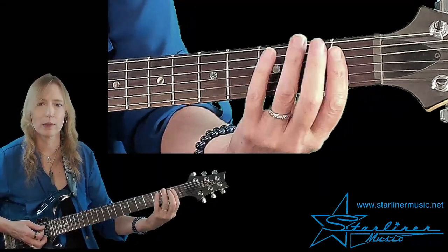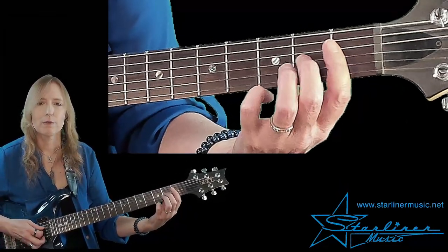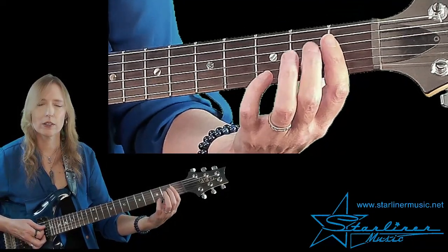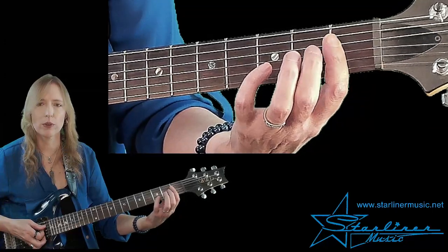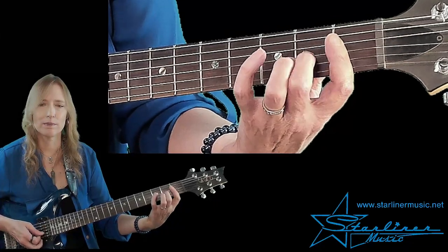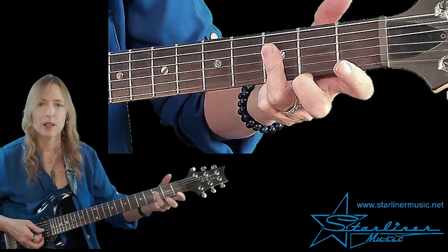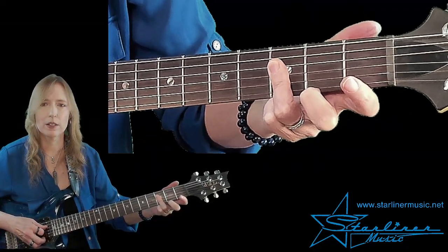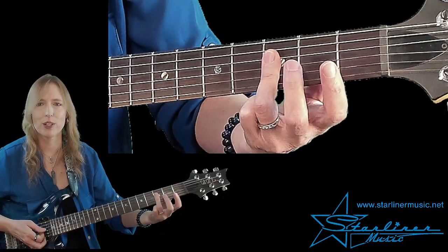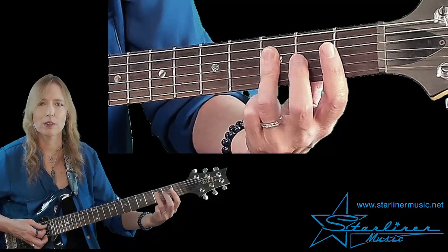Then we go into our comping pattern, which is based on an abbreviated F seventh chord. So we have the flat seven, the major third, and the fifth. And you're going to hear a little bit of the minor third as well, because we're going to hammer on with our middle finger — that gives it a nice bluesy sound. Then we go over here for the comping pattern, barring across the third fret on the fourth, third, and second strings. This is a B-flat triad, but we're not really changing to a B-flat chord here — this is just movement around the F seventh harmony.